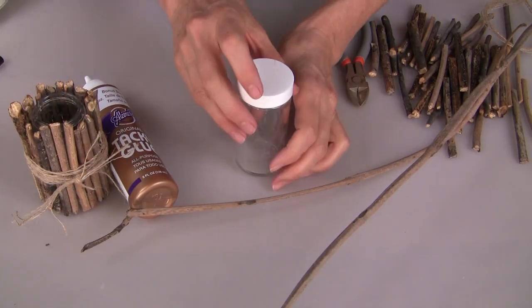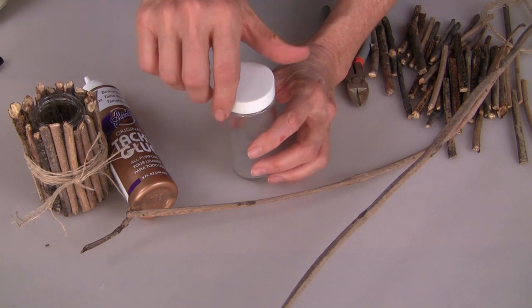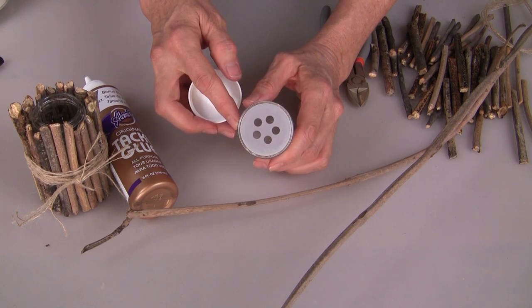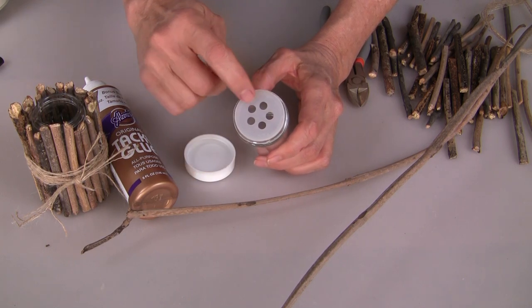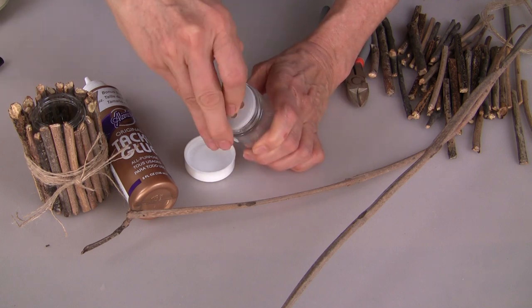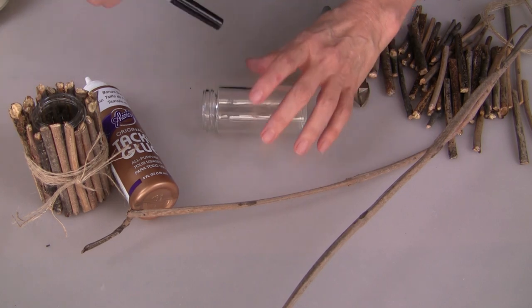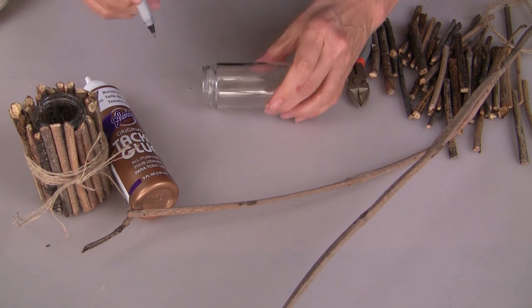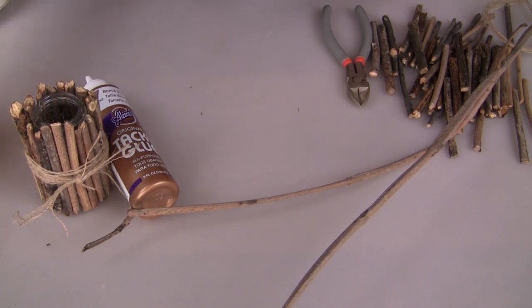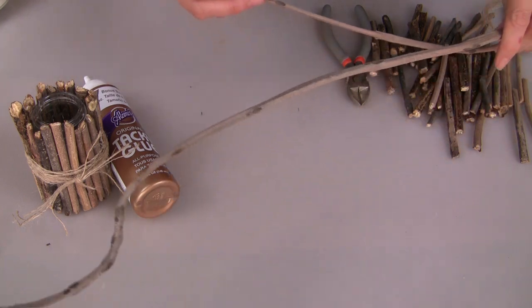The first thing you need to decide is what size jar or vase you want to use. I found these jars at Dollar Tree — they look like some sort of shaker jar for spices. This is cool because you could use it as a frog to hold your flower stems inside your vase, or you can remove it. Here's tip number one: I just mark right on my work surface the top and the bottom of my jar, which is going to make it quick and easy to cut all the pieces of twigs that I need.